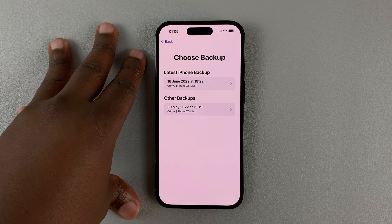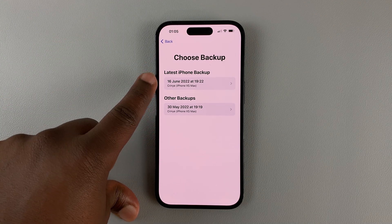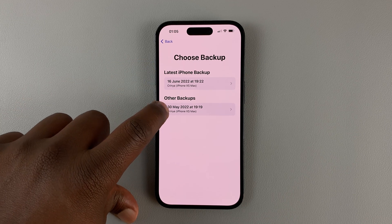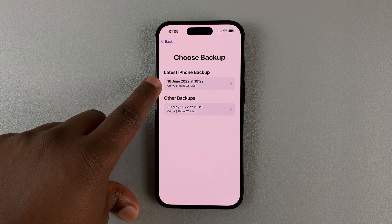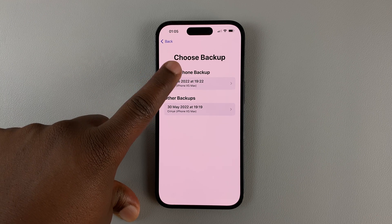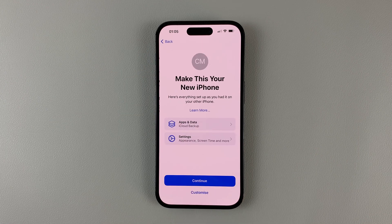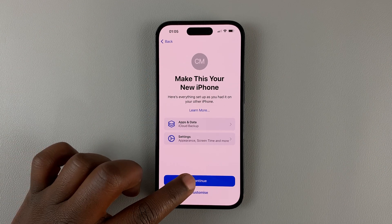Once it's checked iCloud for backups, it's going to show the backups available. I have one from 30th May 2022, and one from 16th June. So I'll go for the one from 16th June, select that. And then it's going to ask me to make this my new iPhone — I'll hit Continue.